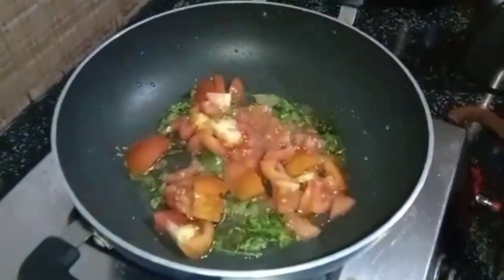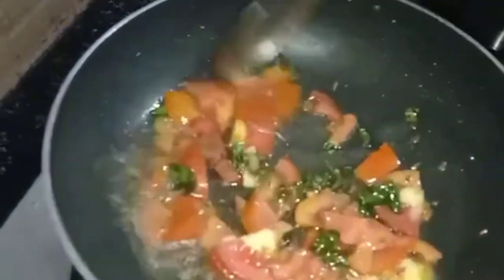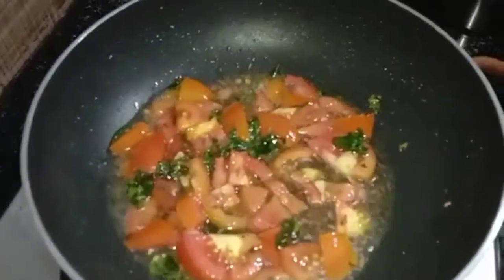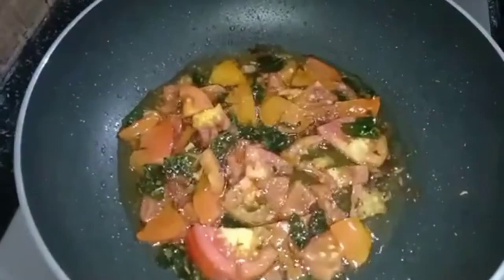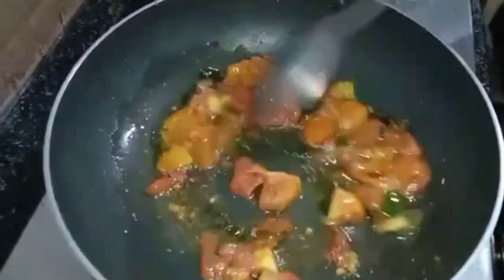Put the tomato in the pan and cut the tomato. Cut the tomato into the pan.